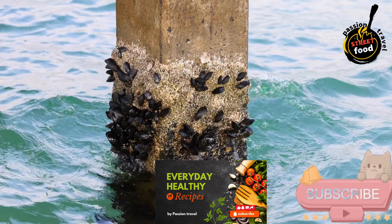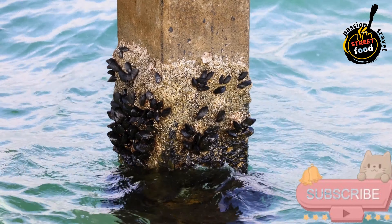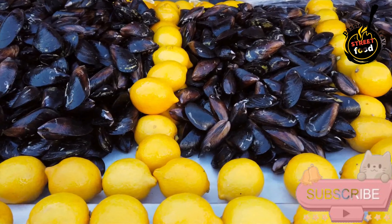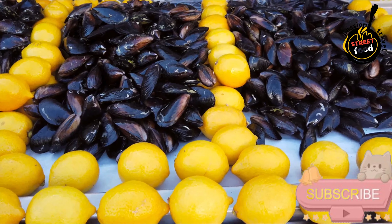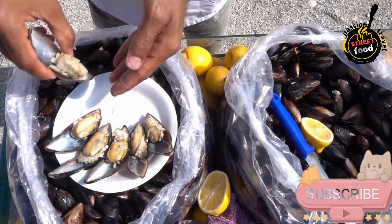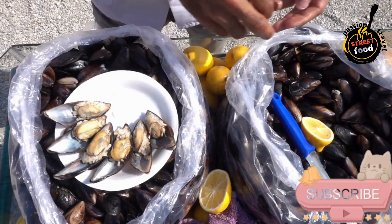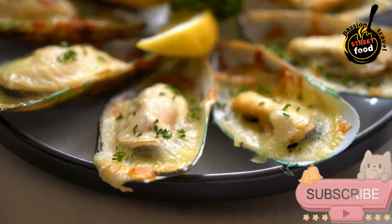Preparation — Clean and cook the mussels. Scrub the mussels under cold running water and remove any beards. Discard any mussels that are open and do not close when tapped. In a large pot, bring a small amount of water to a boil, add the mussels and cover. Cook until the mussels open, about 5 minutes. Remove and let them cool; discard any that remain closed. Carefully remove the mussel meat from the shells, set aside, and save half of the shells for later. Chop the mussel meat into small pieces.